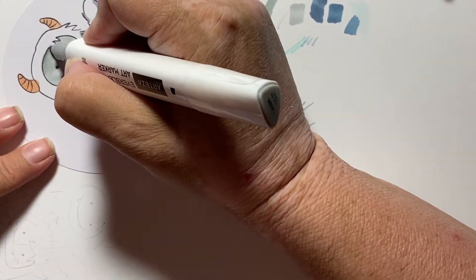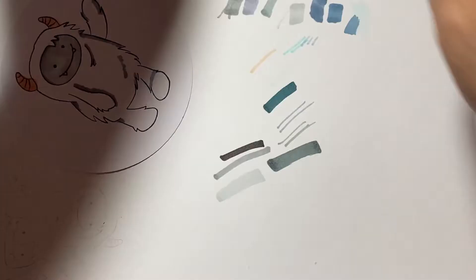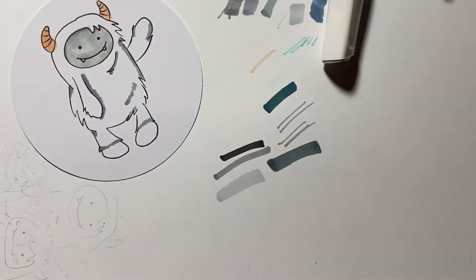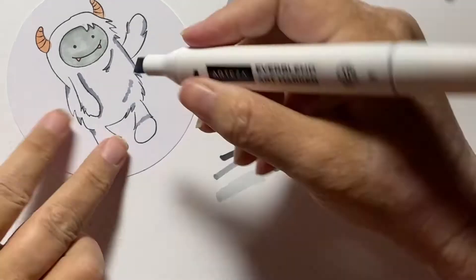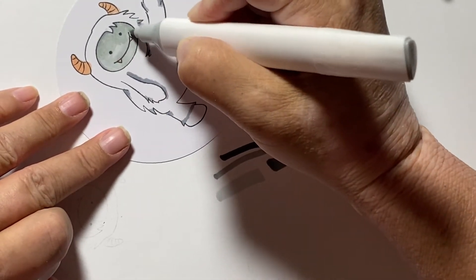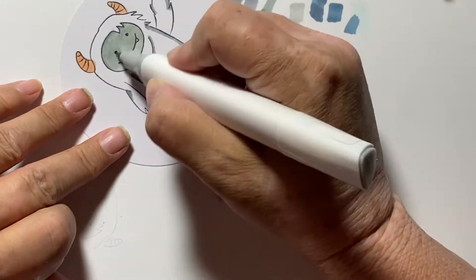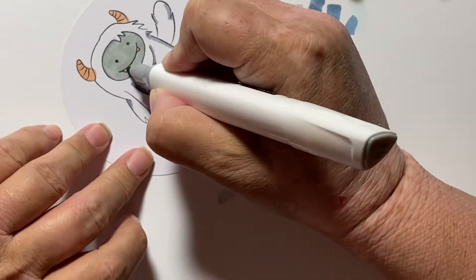I end up using three grays on this little guy, and then I also smash out some of the gray color from his face with a really light pink color. It just kind of moves some of the gray out and puts a pink hue on his face.